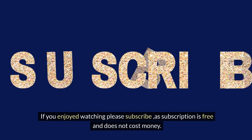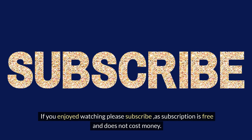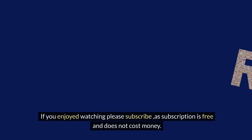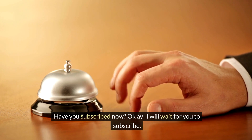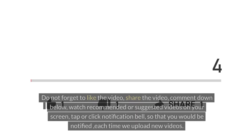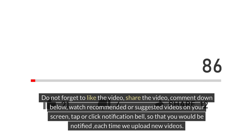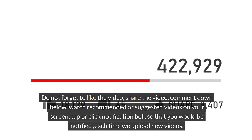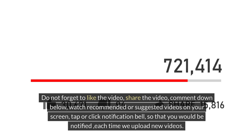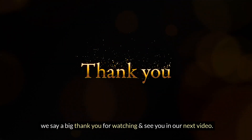If you enjoyed watching, please subscribe — a subscription is free and does not cost money. Do not forget to like the video, share the video, comment down below, watch recommended or suggested videos on your screen, and tap or click the notification bell so that you would be notified each time we upload new videos. We say a big thank you for watching and see you in our next video.